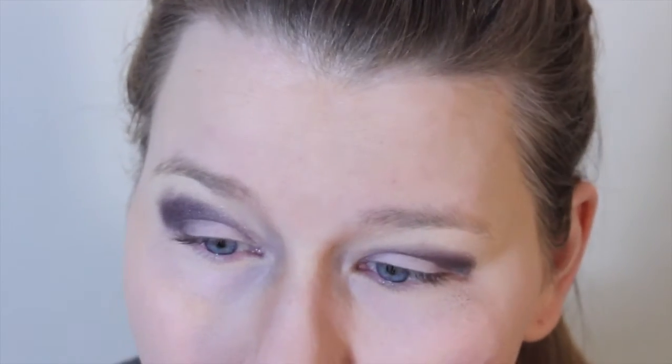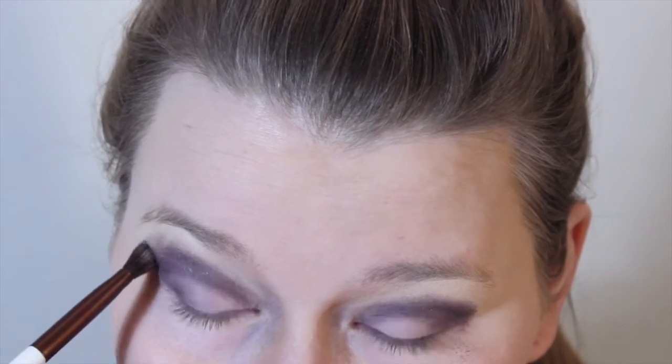This could take a moment. Build up as much pigment as you want really — you can go as dark as you want or as light as you want with this look.